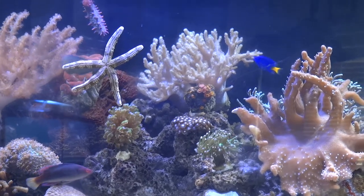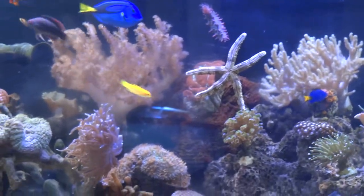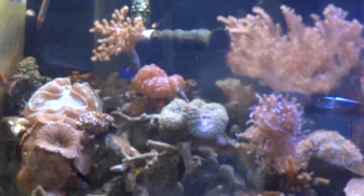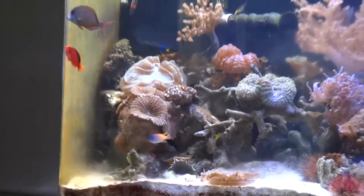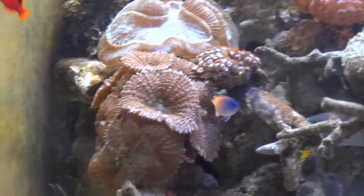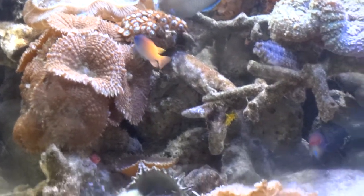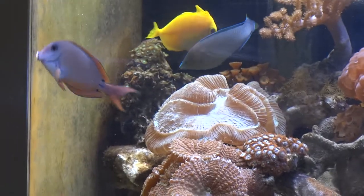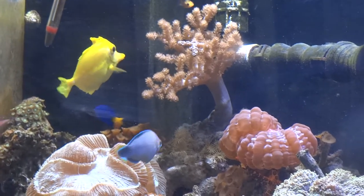Behind that there are some finger leathers and several brains — there's a colt finger leather, my cynarina, another brain, and above the cynarina is another tree finger-leather type. There are lots of mushrooms here. I'll zoom in on some really flourishing mushrooms in the corner — they're actually leaving the rock and finding new spots because they've grown so big and multiplied. Over here we have my flame hawk — he's adorable, we've had him a long time — and a lavender tang, that's Violet.